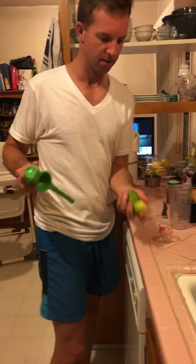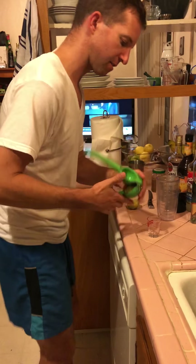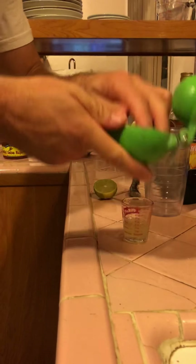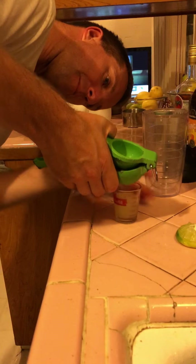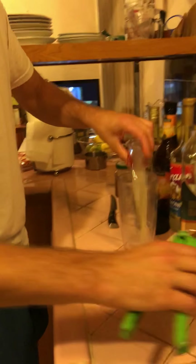I cut a lime already. Now I'm going to measure it out — an ounce of juice. I'm going to give you this measuring glass too, so you have it. One perfect ounce, no more no less. One ounce of lime juice.